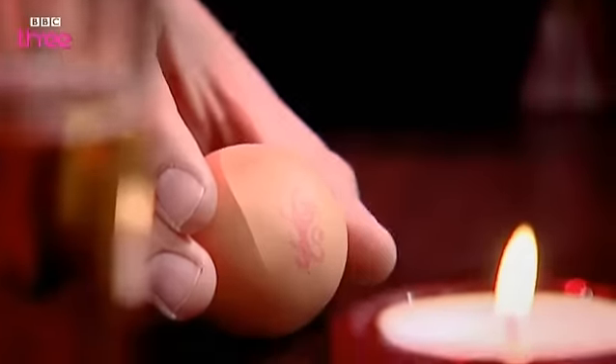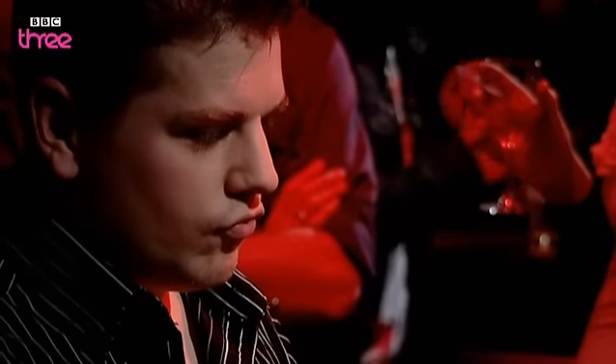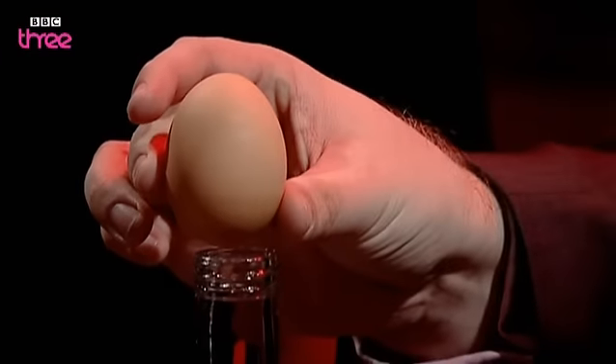Paul's out in a Brighton bar and is hoping to get a free drink by using an egg. All you have to do is get an egg to stand up on the table like that. Sounds a little bit easier, doesn't it? I'll tell you what, instead of making it stand on the table, what if we were to get it to balance on the rim of the bottle?